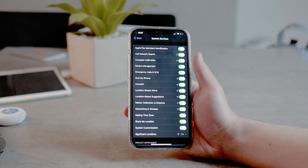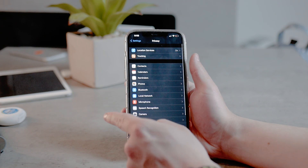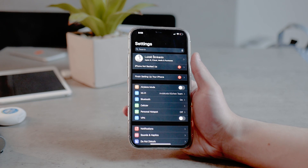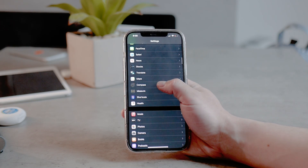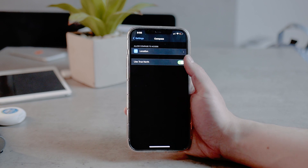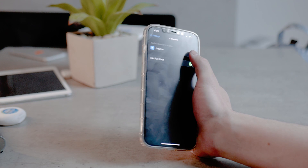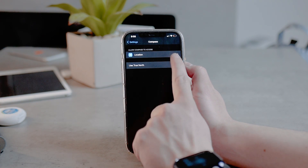Another setting you should change is within the actual Compass app itself. The Compass settings are in three completely different places within Settings. Come back to the Settings main section, scroll to find the Compass app, click on it, and enable Use True North. Make sure that this is turned on.